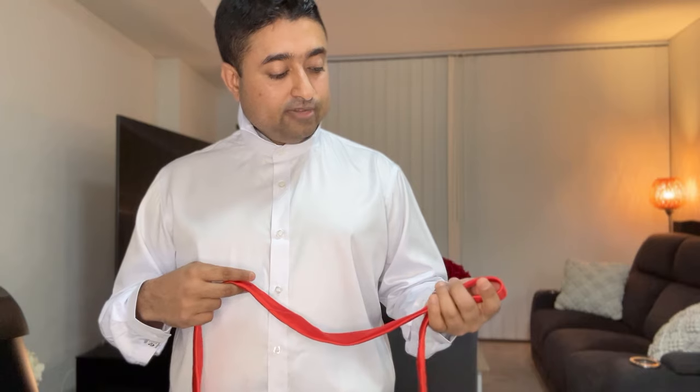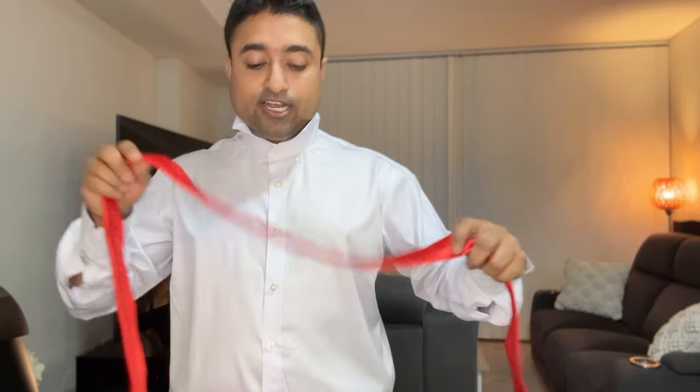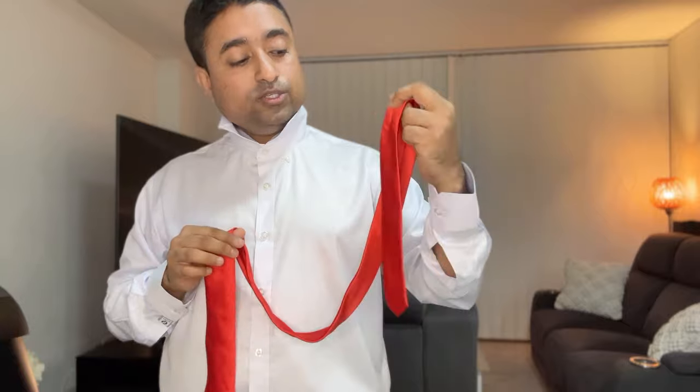Now you can see that I'm standing up — I've done that so I could actually show you better how I'm making this knot. Now that's the tie obviously. The tie has two sides: one side is the narrow end and the other side is the wider end.